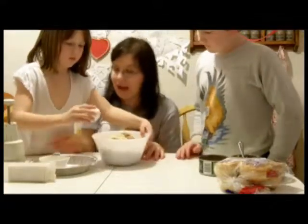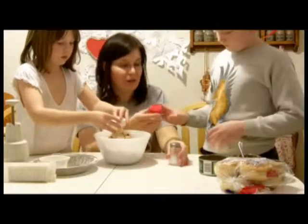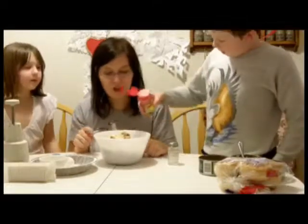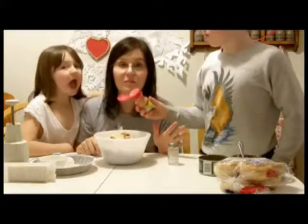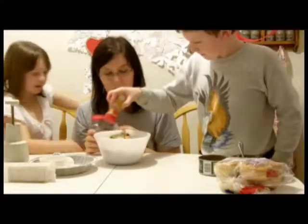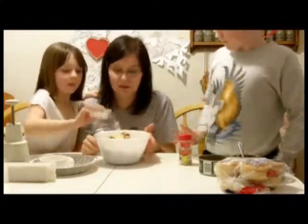Alex, why don't you measure the seasoning — we need about a quarter to a half teaspoon of lemon pepper. If you don't like lemon pepper, you can use your own spices, like the kind you use on burgers and seafood. Add a little salt — about a quarter to a half teaspoon of salt as well.